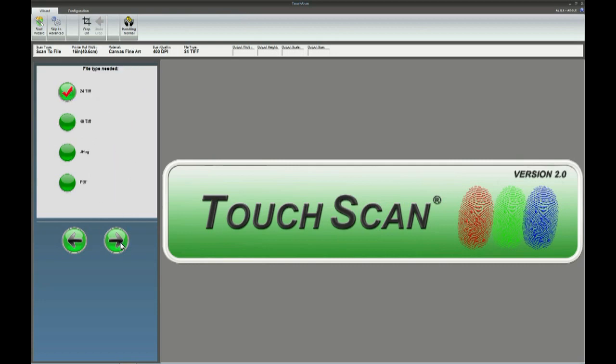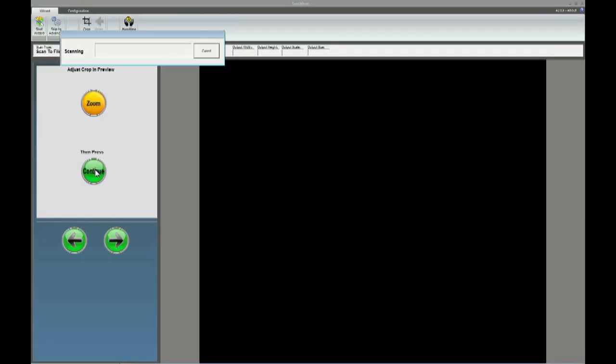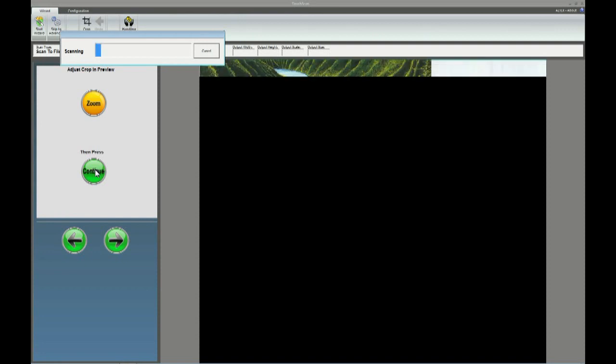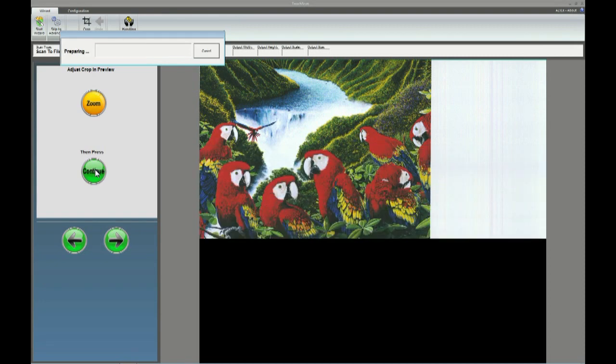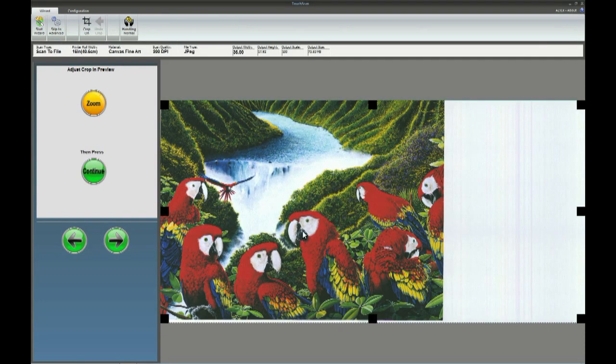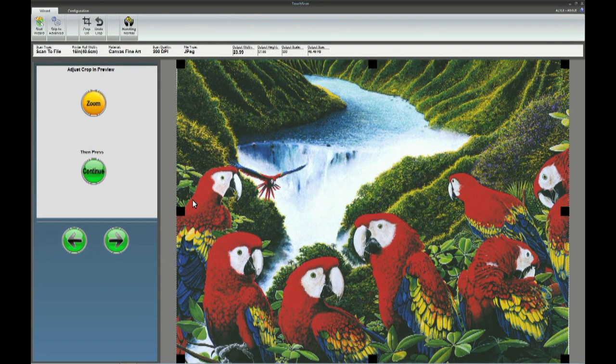Then select the file type you want. In this example we are going to set the file type as JPEG. Then I'm going to set the quality level for the resolution of 200 dpi. Selecting preview will give you an overview of your scanned original. At completion, crop the image to what you want to be scanned. The beauty of the wizard is that you may at any time during the scanning process jump to the advanced mode — for many users this is not necessary.